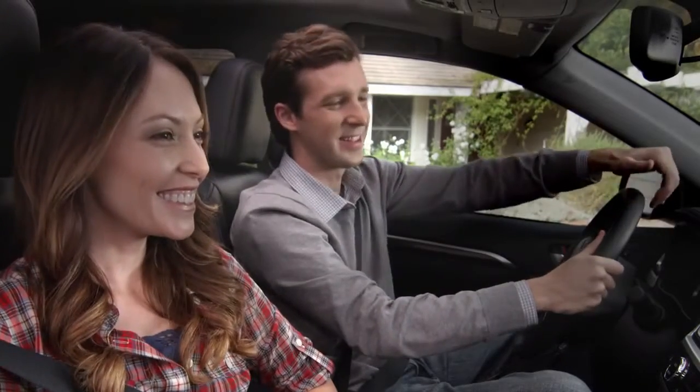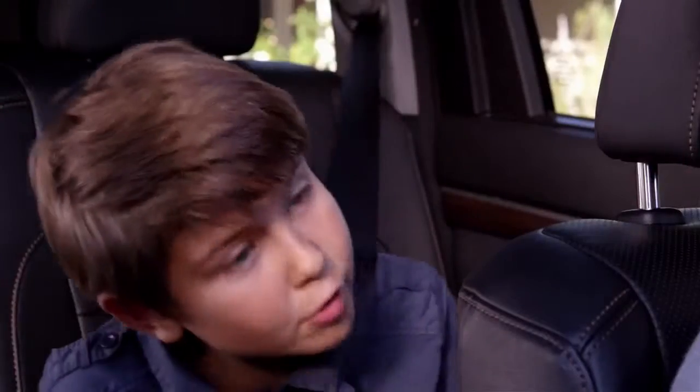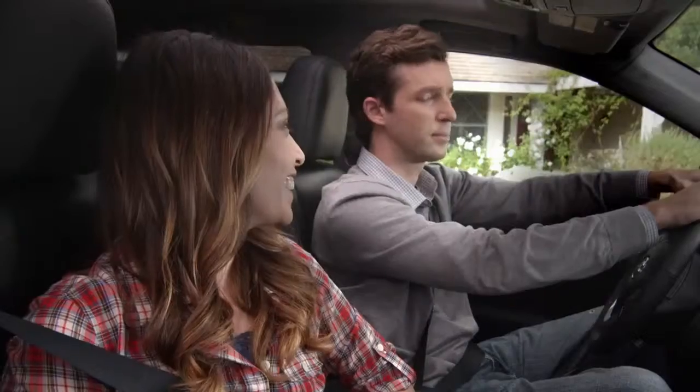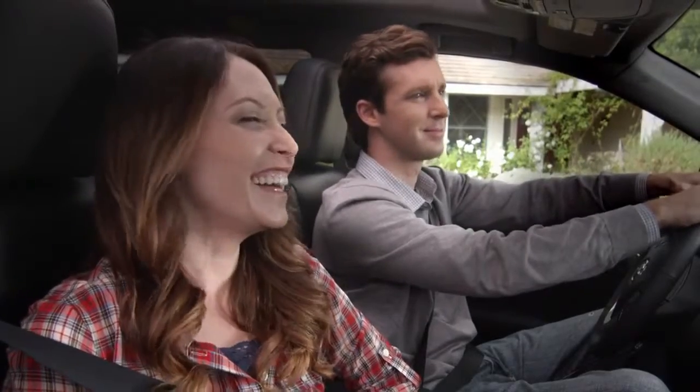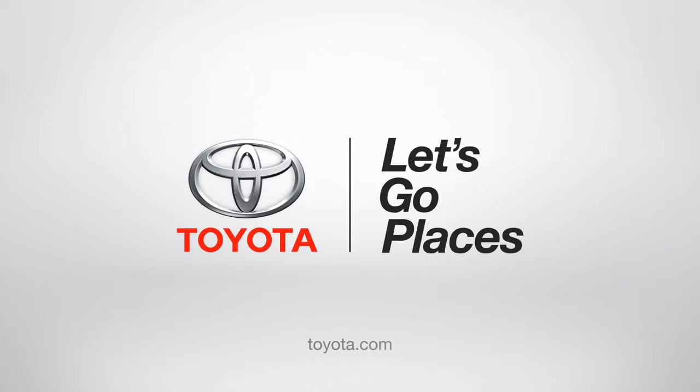And it's that easy. Look at dad, nice and toasty. Jack, are you talking to your imaginary Highlander friends again? Oh no dad, they're real. Toyota, let's go places.